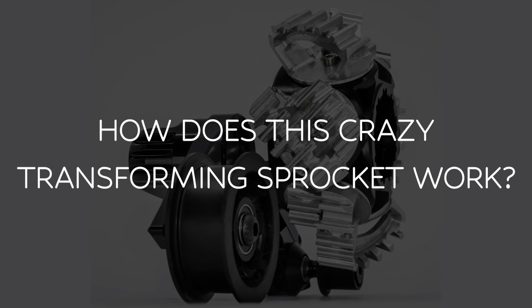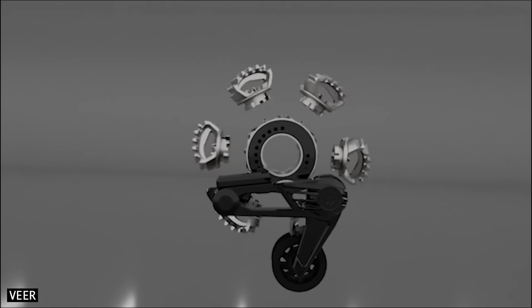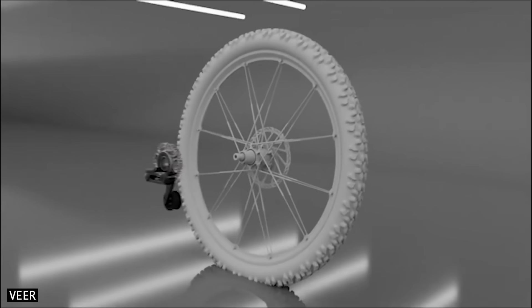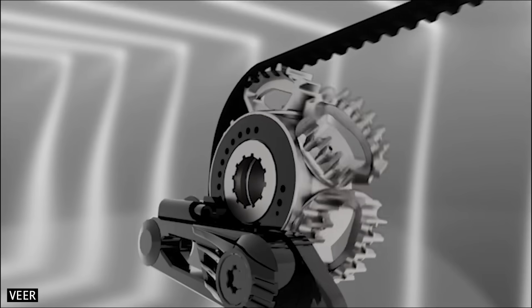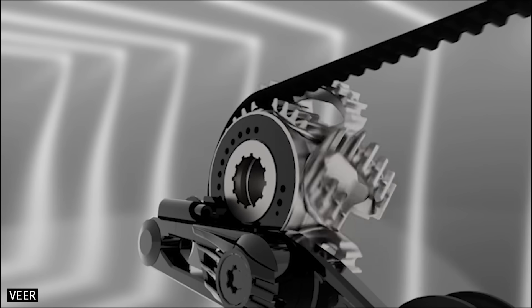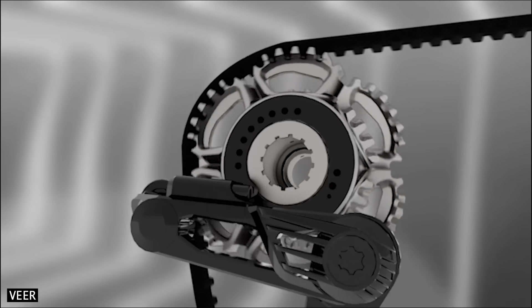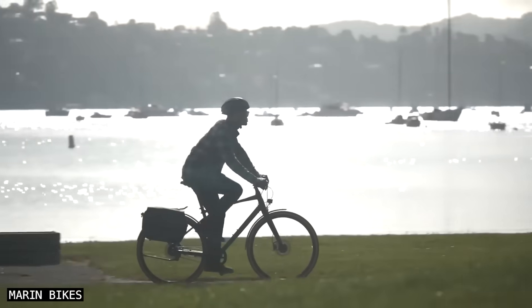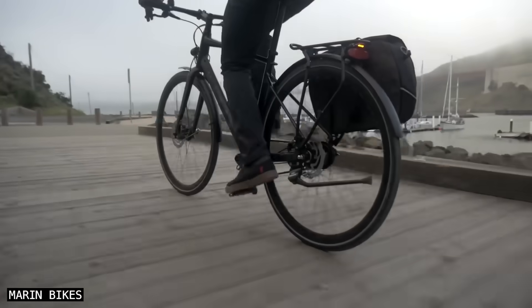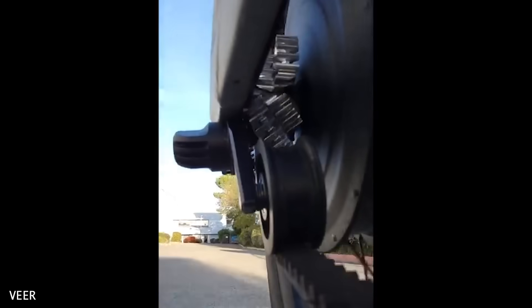So, how does this crazy transforming sprocket work? Veer Shift Drive places six rotating segments onto a typical freewheel at the rear hub. On each side of the segments is a different number of belt teeth. When the rider initiates a shift, the segments flip one by one, allowing the belt to transition to the opposite side. By the time all six segments have rotated 180 degrees, the diameter of the sprocket will have changed, increasing or decreasing the gear ratio of the bike. The segment rotations are driven by pedal force, which allows the segments to flip at a rate that perfectly matches the rider's cadence.